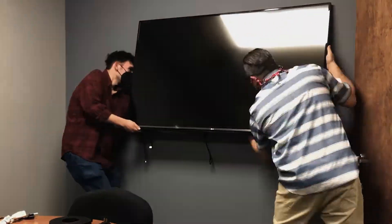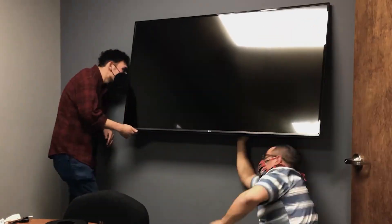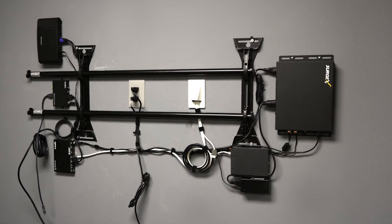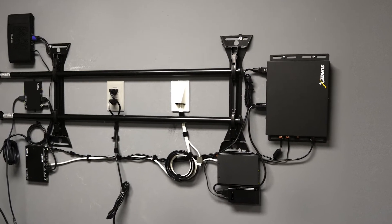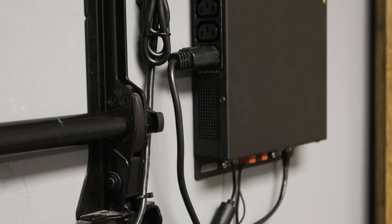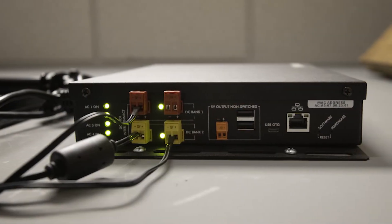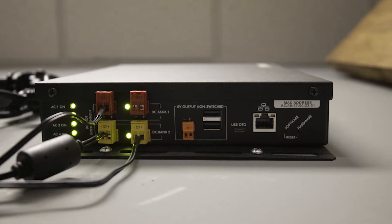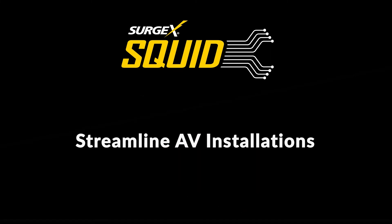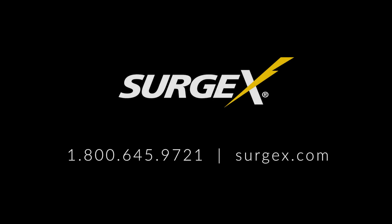You can't overemphasize the importance of organization and wire management during an AV installation. Taking the time on the front end so the work of installing and managing the system becomes more efficient and less complicated is critical. Keeping wires and cables organized — working smarter and not harder — so the work becomes easier and more visually appealing is what the Surgex Squid offers. It is the perfect solution to streamline AV installations, especially in collaborative flex and other tight-spaced environments.